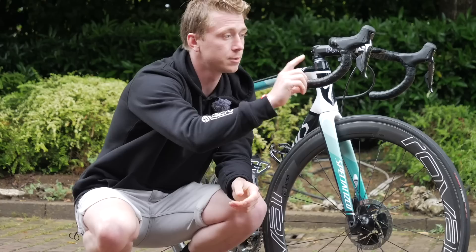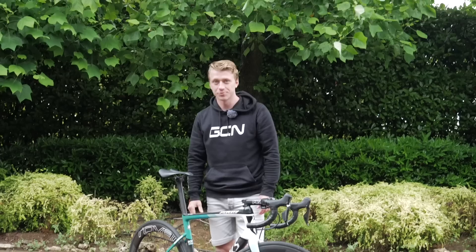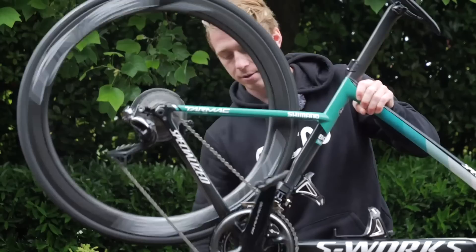David rides some pro-wrapped bar tape, which is actually quite soft and comfortable instead of the really grippy tape that a lot of riders choose. Right, I know what you're all waiting for — you'll want to listen to the free hub sound check. Here goes.